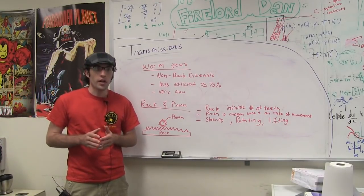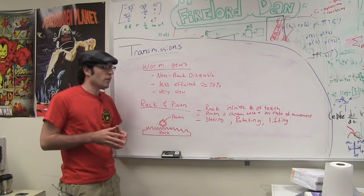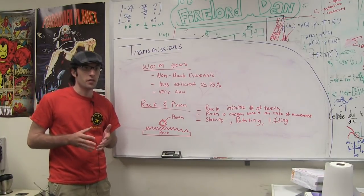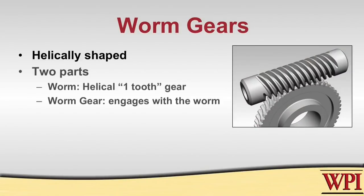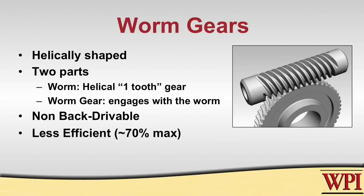Up until now we've been talking primarily about spur gears. There are two other main kinds of gears you might use on a robot. The first are worm gears, which are typically helically shaped and primarily used because of their non-back-drivable capability — meaning you cannot move the output without moving the input. This is useful if you want an arm to hold position after the robot is turned off. However, worm gears are less efficient, up to about 70% where spur gears are about 90%, and they are very slow.